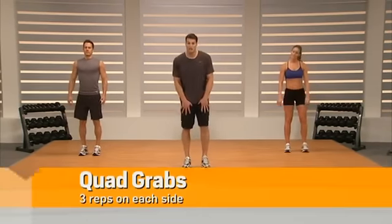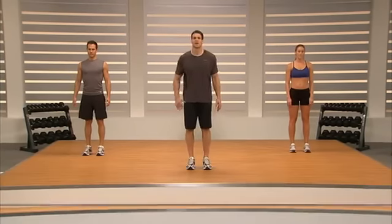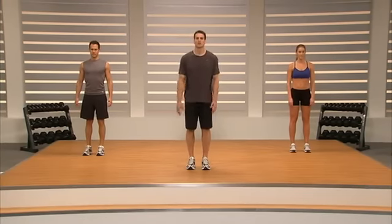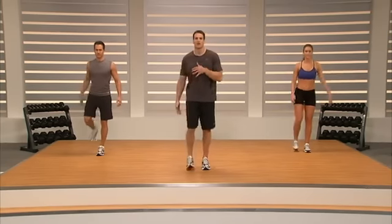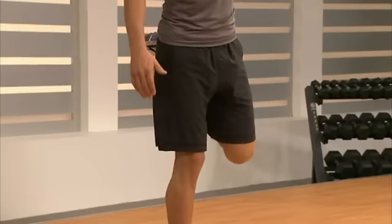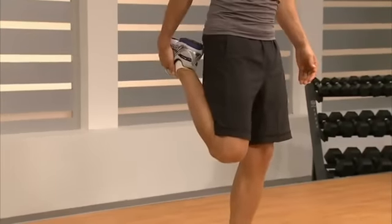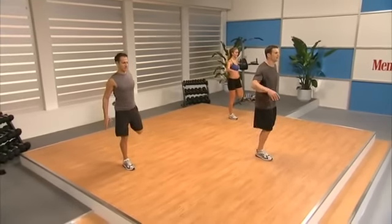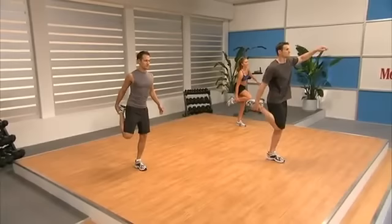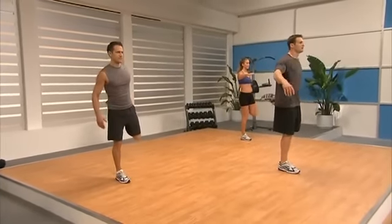We're going to open up our quads right now. Grab our ankle — not our toes — you can do your left leg first. Grab the ankle and stretch open those legs. Balance, push our hips through to get that stretch, and we're going to alternate. Push the hips, get those thighs stretched out.